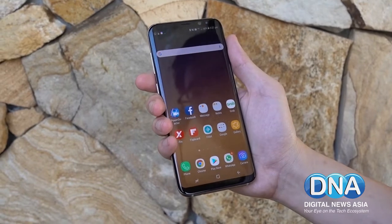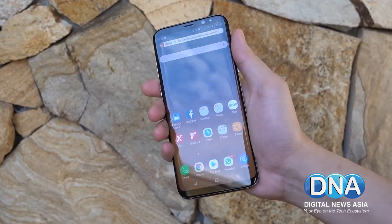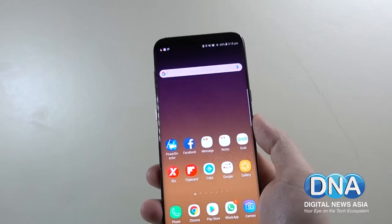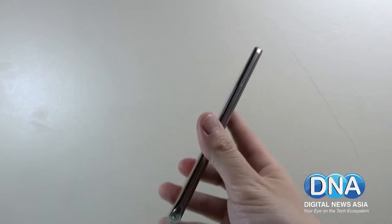In closing, the Galaxy S8 stands on its own as a top-tier device that delivers fantastic viewing experiences, excellent performance, and serves as a great entertainment device when you're on the go.